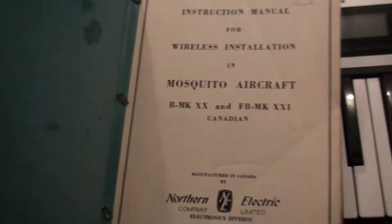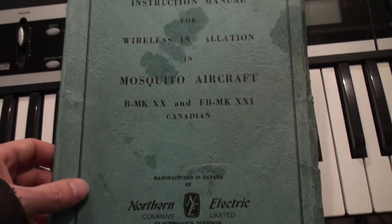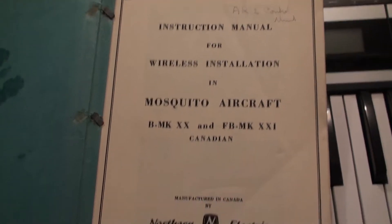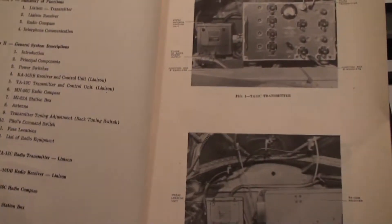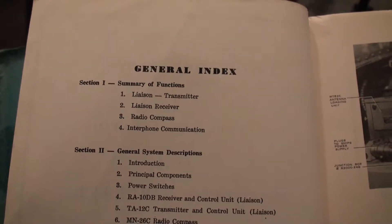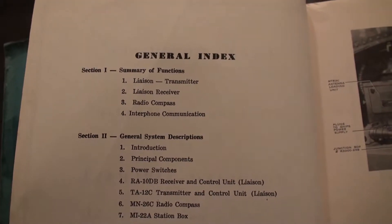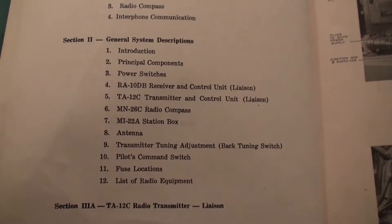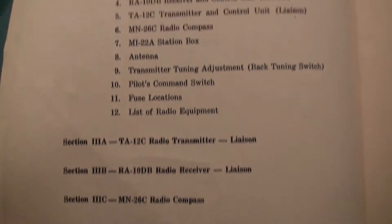Just to be clear, this is the original service manual installation and I have every single little detail of information about the installation and servicing components in these communications systems. It is in this manual. Here we have an index — we see we have the transmitter, the receiver, there is a radio compass and the interphone communication, and it basically just goes through all the different specifications.